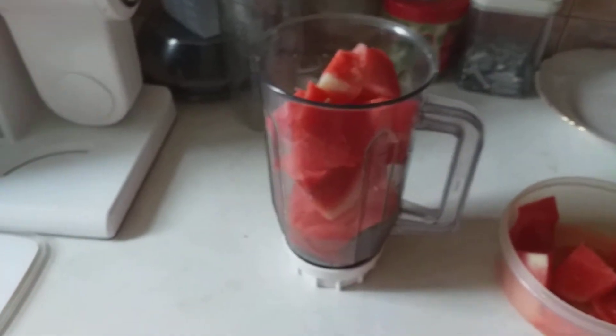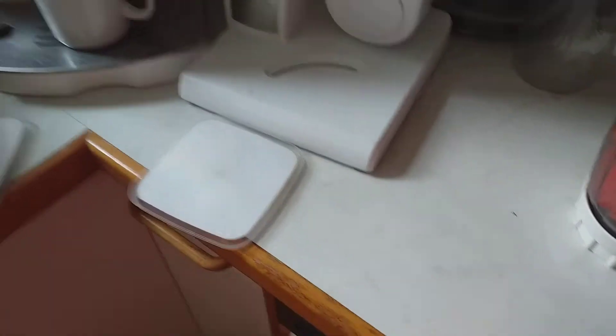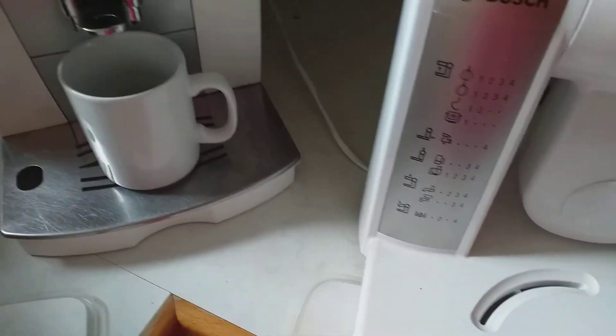I've cut my watermelon — I have some inside my blender, I have some here, and I have some here. So what you are going to do now is just cover it, cut and cover it. Here is my blender, I'll just put it in like so.